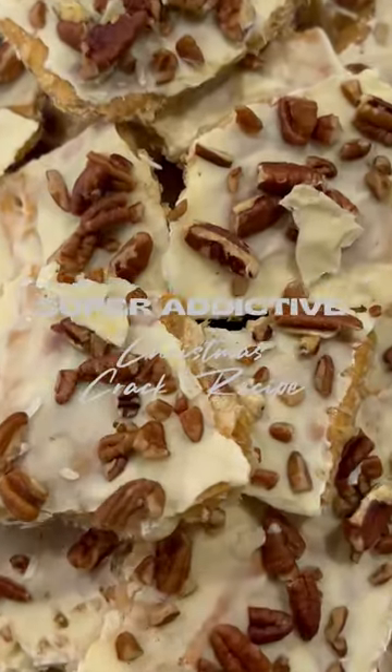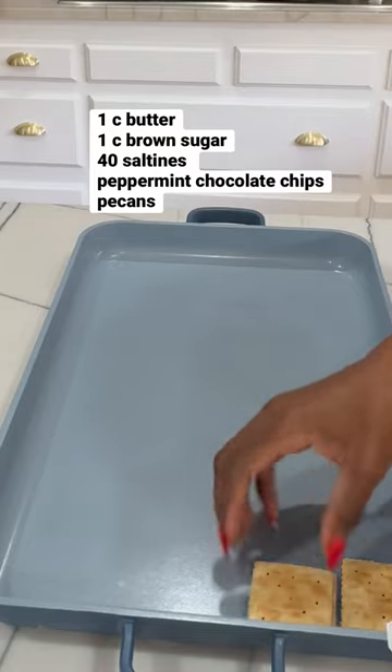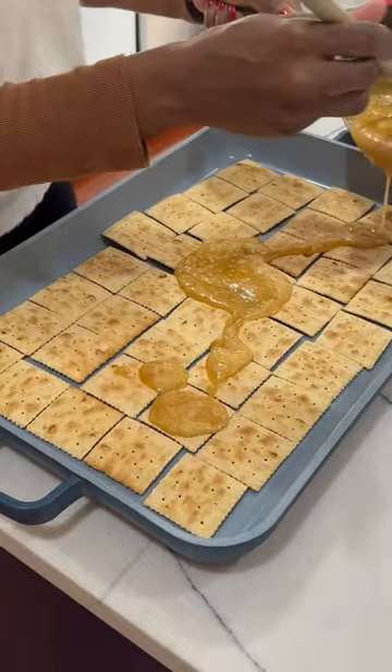Here's an easy and addictive crack recipe. Bring one cup of butter and brown sugar to a melt and boil. Meanwhile, place about 40 saltine crackers in a prepared deep shallow pan.